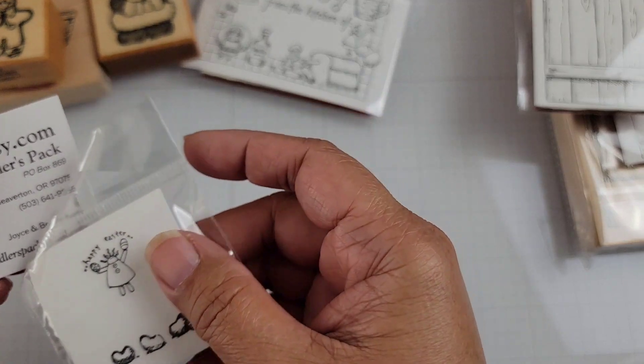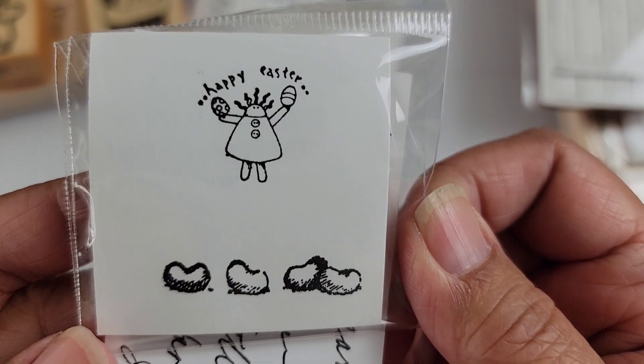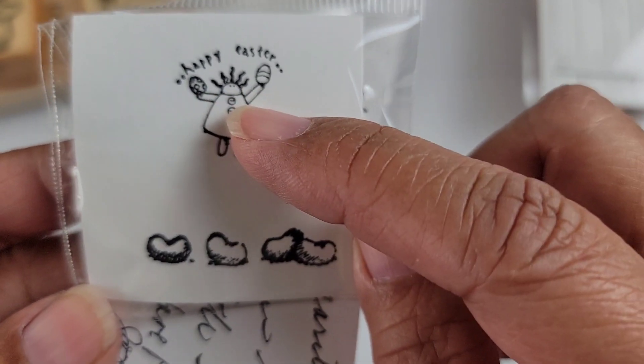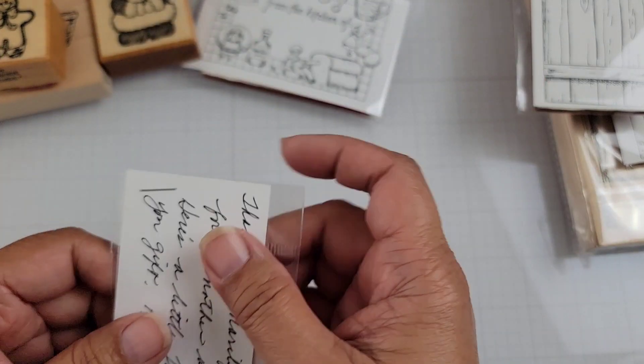I thought it would be nice to have these since I have the hutch itself. Then I purchased some other things. Here's my freebie — this one is the jelly bean girl, or I'm not sure what she is. She's really cute, she's holding two eggs and it says Happy Easter with jelly beans at the bottom. There are two separate stamps, so that was a freebie they sent along to me.